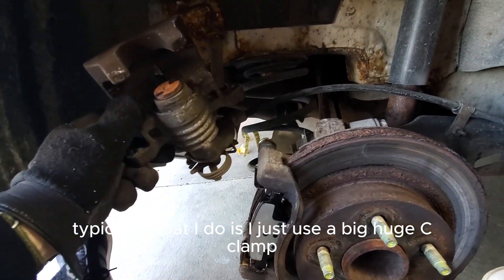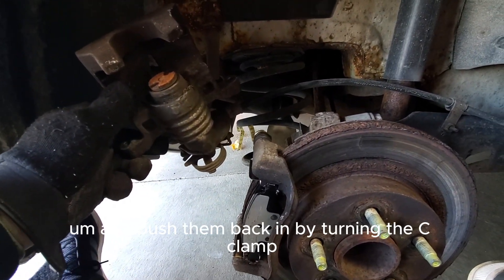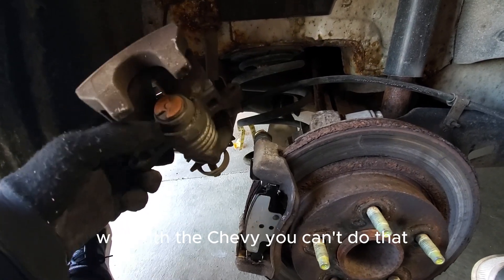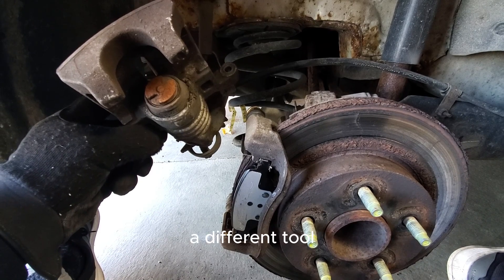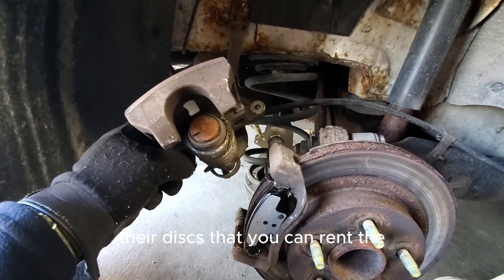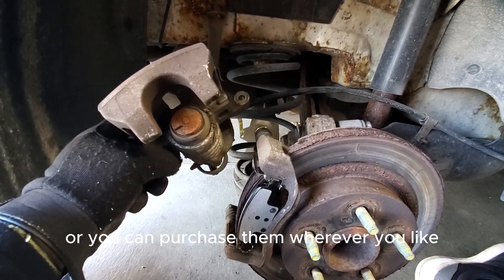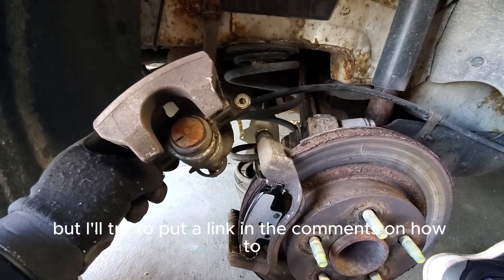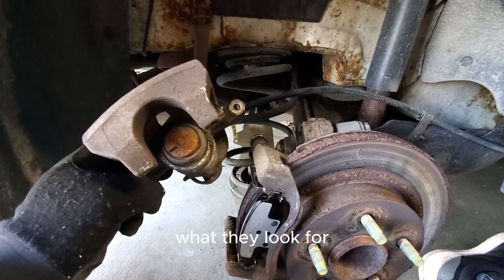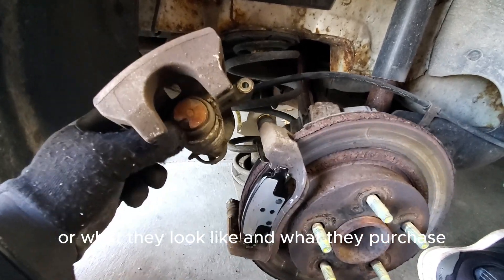Typically what I do is just use a big C-clamp and push the piston back in by turning the C-clamp. Well, with the Chevy you can't do that — they need a different tool. You can rent the tool from Amazon or purchase it wherever you'd like. I'll try to put a link in the comments on what they look like and what to purchase.